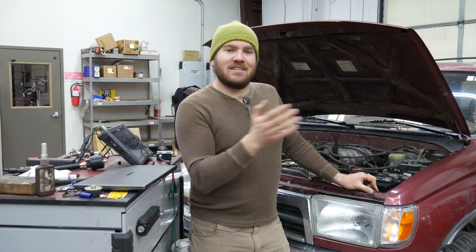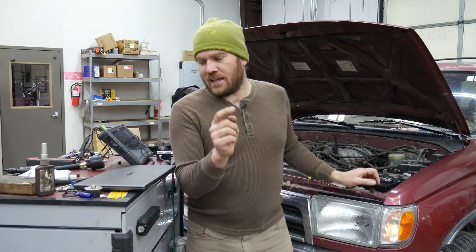Hey guys, welcome back. This is going to be Automotive Weekly Waveform 15. Same vehicle as last week, different test.